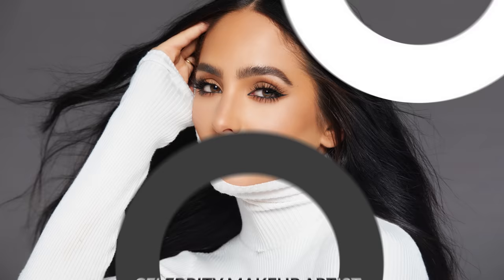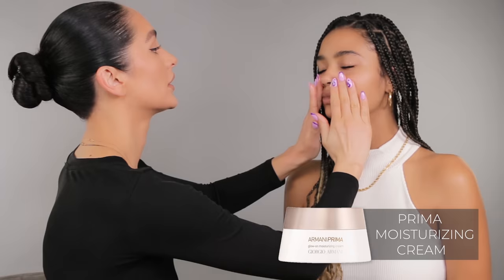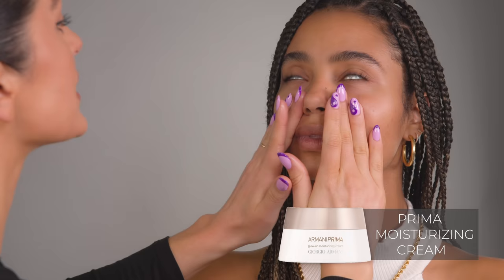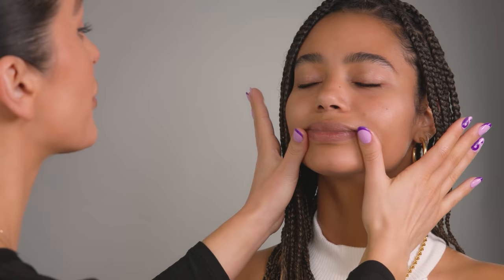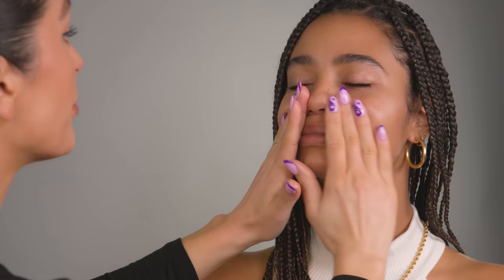For skin prep, I'm going to be starting off with my Giorgio Armani Glow On Moisturizing Cream. I'm just going to start off by pressing this into the skin. It just makes such a beautiful skin prep underneath my Luminous Silk Foundation — it really hydrates the skin, makes it nice and plump and radiant.